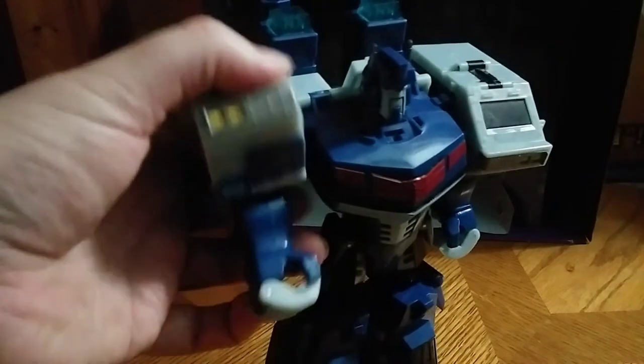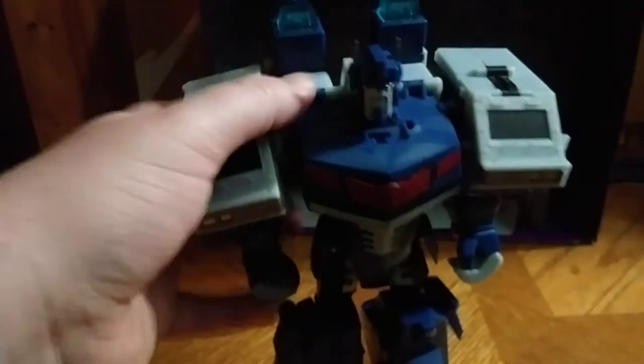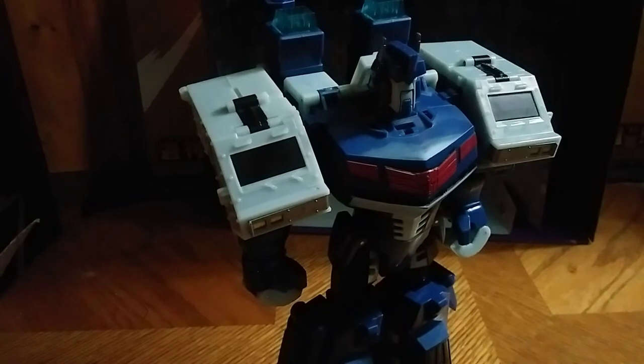There we have Ultra Magnus from Animated — looking very impressive. I admit the arms are a little shorter than I'd like; that's the only nitpick I have in robot mode. Of course he does have the option of the three-barrel shoulder cannons, which I'll show in this mode. I didn't like them in vehicle mode so I just use them for robot mode. Give him his Magnus Armament shoulders — this works for me, this is how I display him.